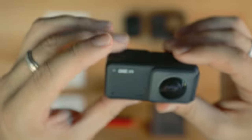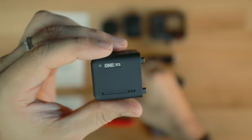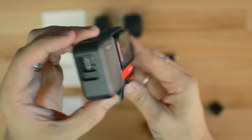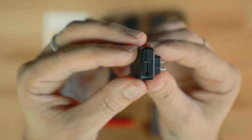Remove the 360 degree lens and make sure you put it somewhere safe with the lens cover on it to prevent marking the protruding lenses. Attach the 4K boost lens, then remove the battery door by gently pulling it. Slide the unit into the housing and attach the dedicated mic adapter, which can be purchased separately for about $20 US. Then attach the unit to your helmet and plug in your mic.